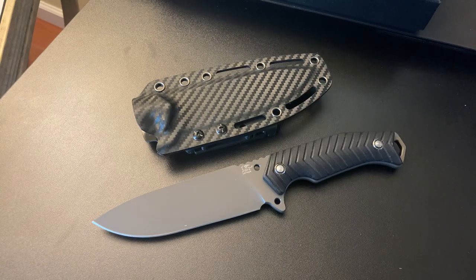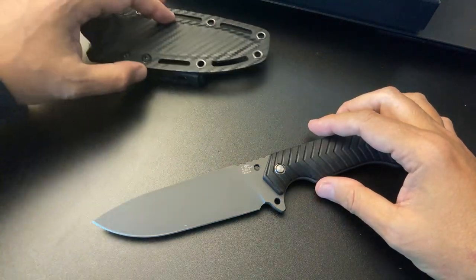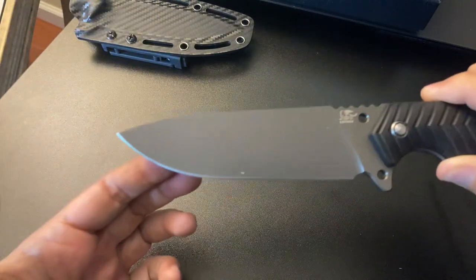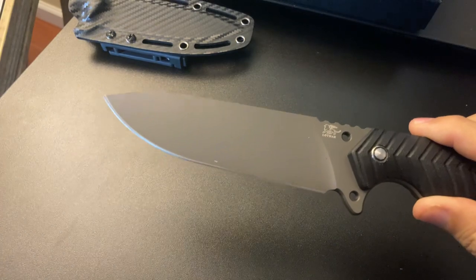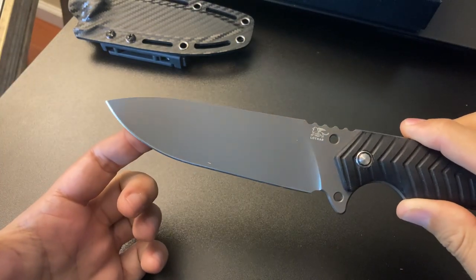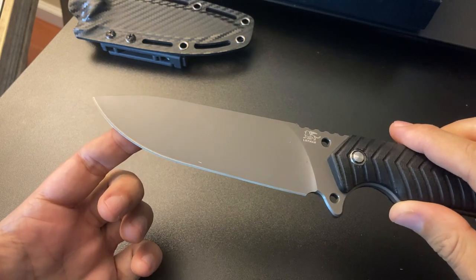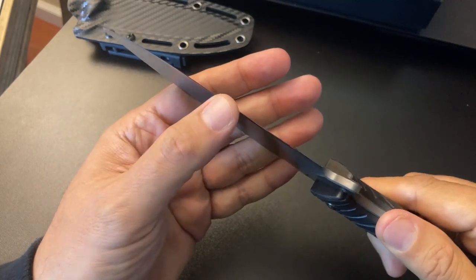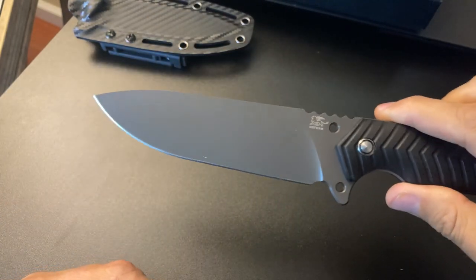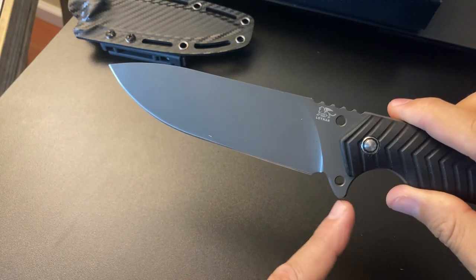Let's take a look at the blade. As you can see, this is a beautifully flat-ground blade. I think it looks really, really awesome, and I like flat grind blades. It is extremely sharp, very, very sharp. Maybe I'll do a little paper cut test for you guys just so you get an idea. It has a sharpening choil and a little guard over here, which is pretty cool. I always appreciate a guard.